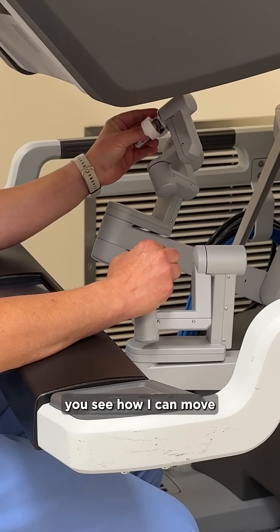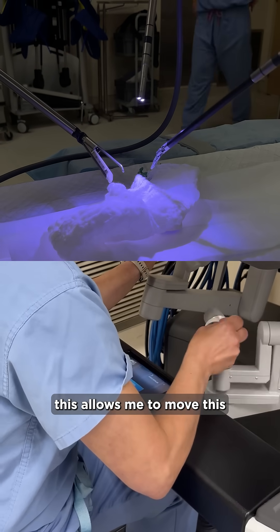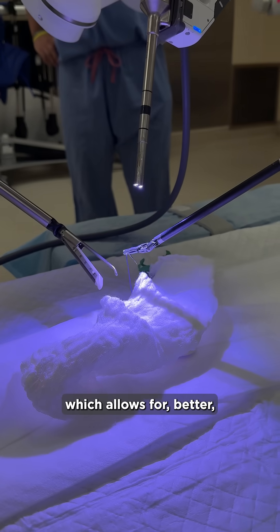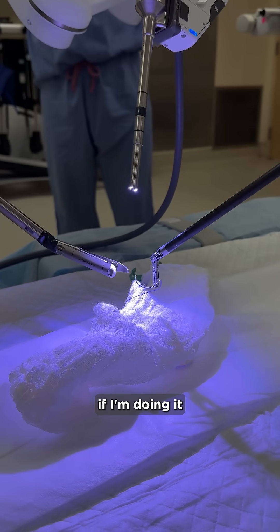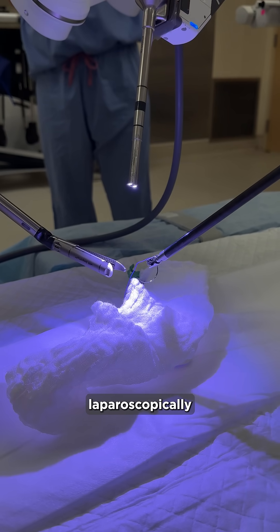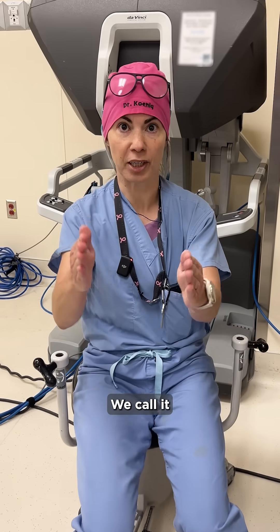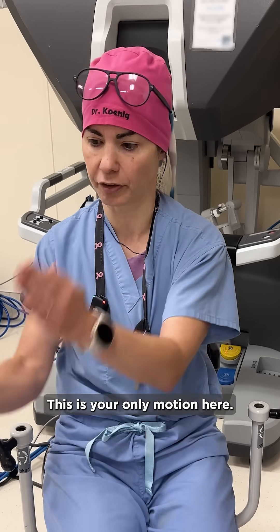You see how I can move this instrument like a wrist? This allows me to move it all the way around, which allows for better suturing ability in the patient — versus if I'm doing it laparoscopically, where the instruments are stuck like this. We call it straight stick surgery, so you can't move it like a wrist. This is your only motion.